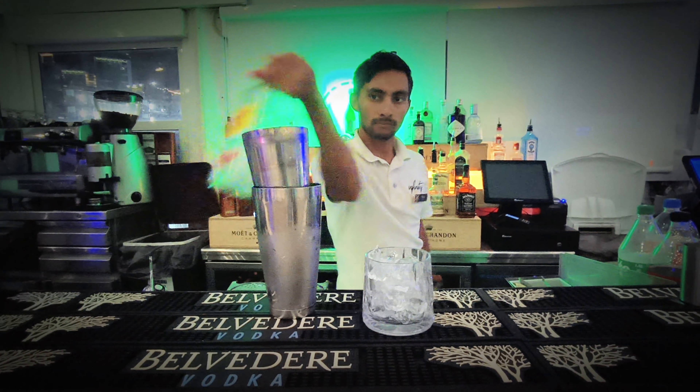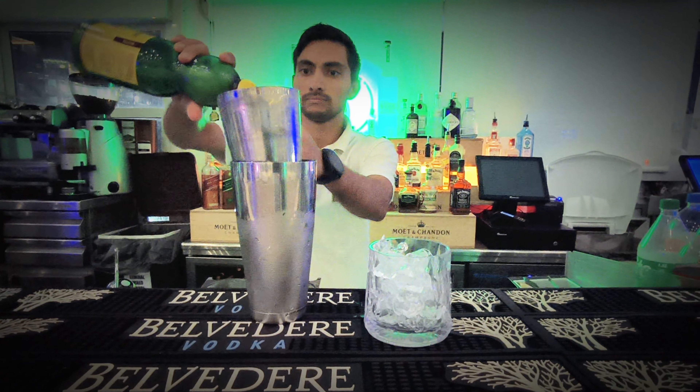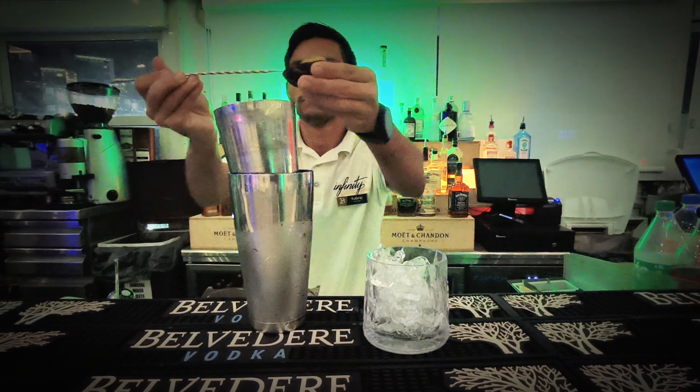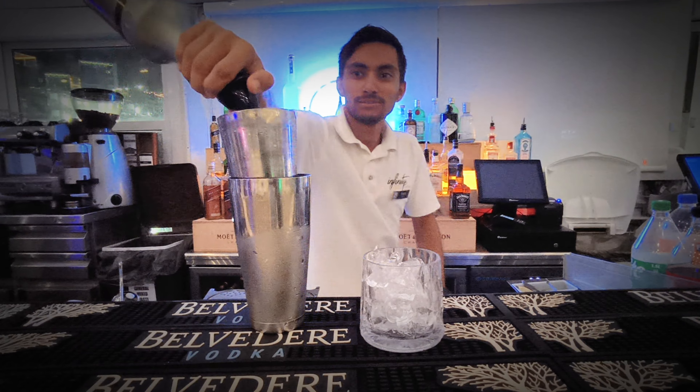First put gin 45 milliliters and Cointreau 15 milliliters. After that lime 21 milliliters, passion fruit 21 milliliters, and pineapple juice 60 milliliters.